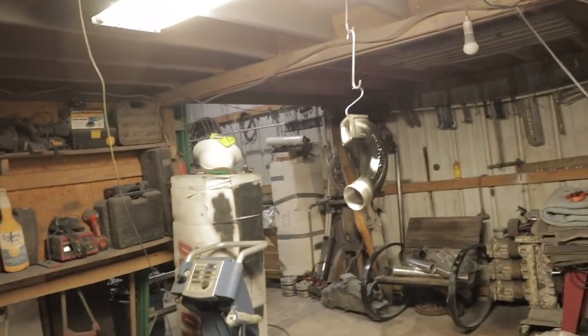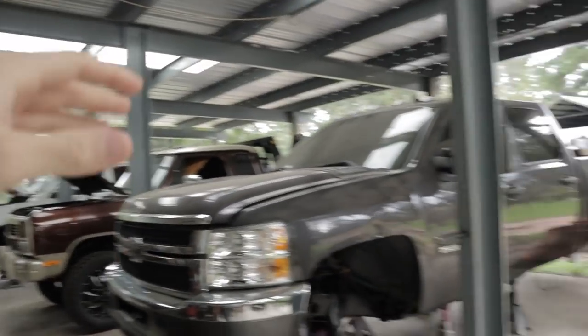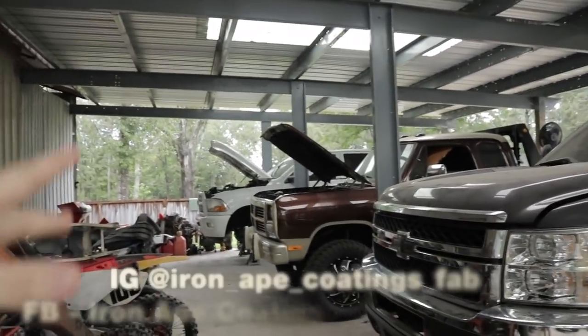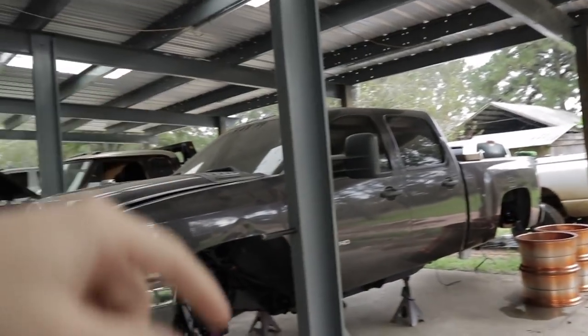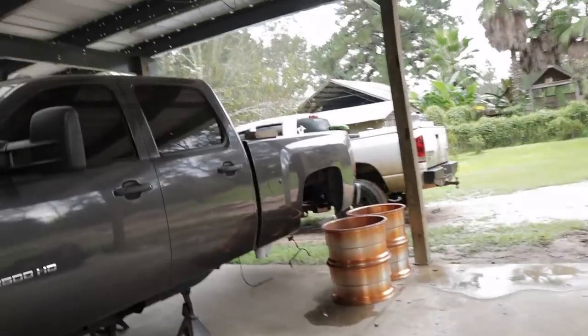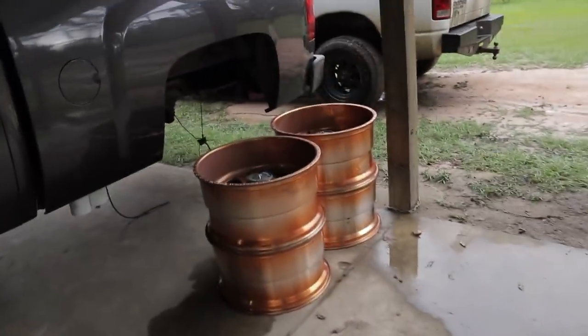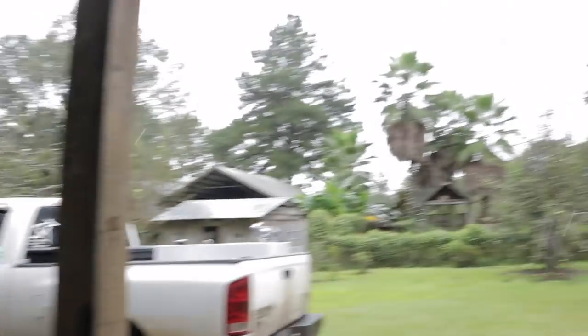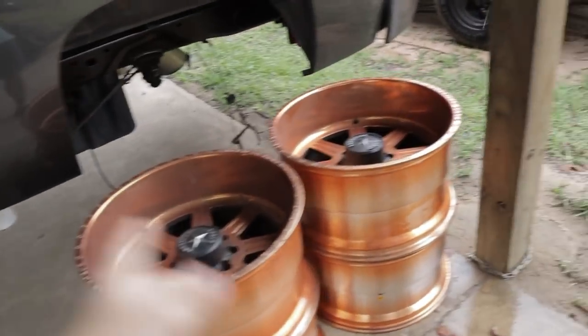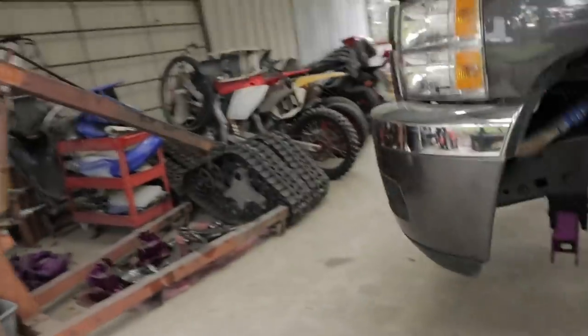We'll be back over here to record that whenever they get that shipment in of colors. Just cleaned out his gun, getting ready to spray, and we'll catch up with you guys here in a little bit. If you guys haven't been over here before, they got all sorts of stuff going on at their shop — make sure you guys are checking them out at Iron Ape Coatings and Fab on Instagram and Facebook. They're located in Bonifay, Florida. These are some wheels they did a long time ago for our buddy Skyler's truck. They got Colton's lift kit all powder coated too.